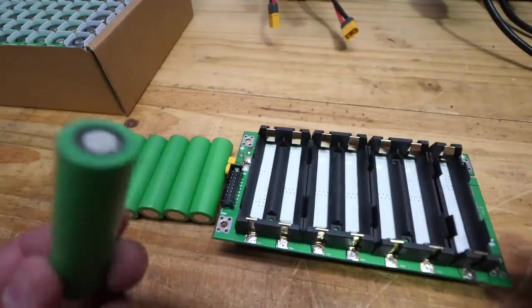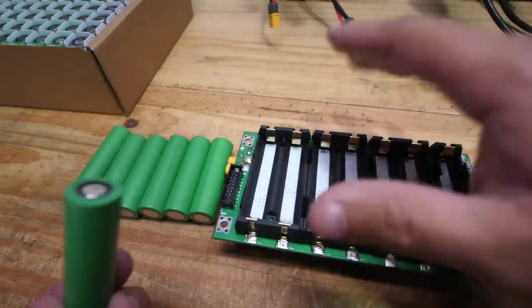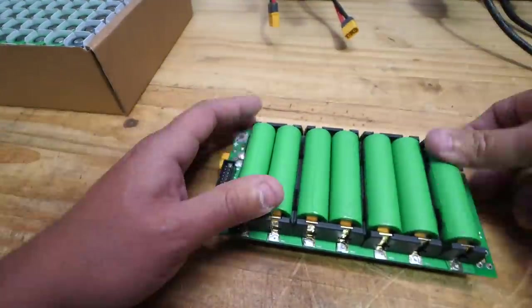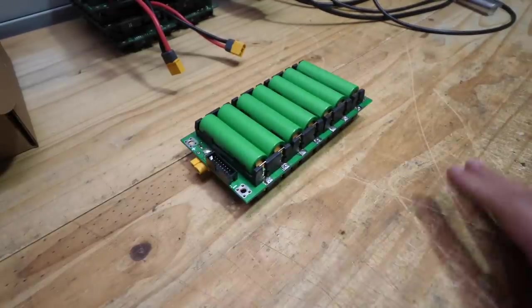These batteries put out a ton of power and you're going to melt stuff — if not burn yourself or ruin your boards at the very least. So you've got to pay extra attention when you're doing this. And just like that, your first board is done. Now you've got to do the other 14.